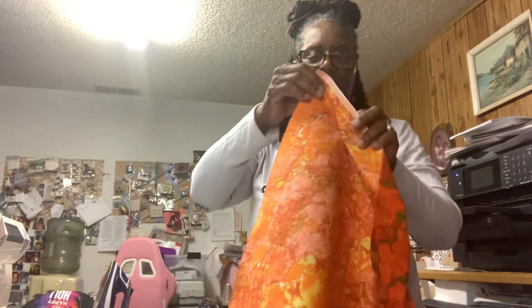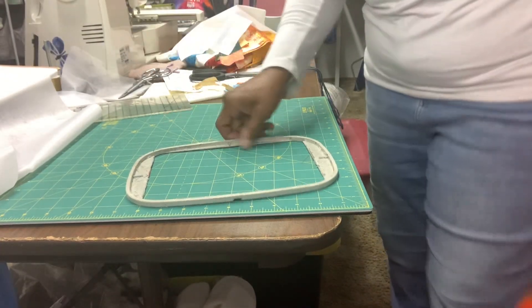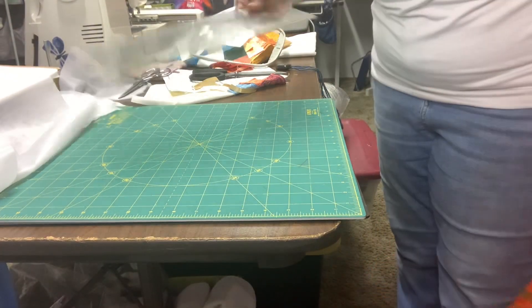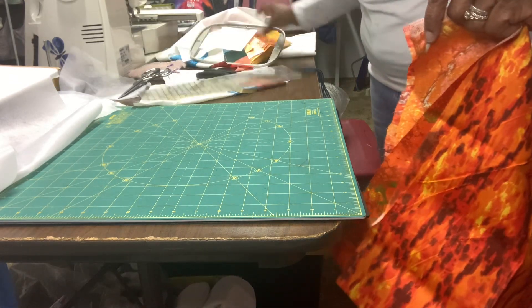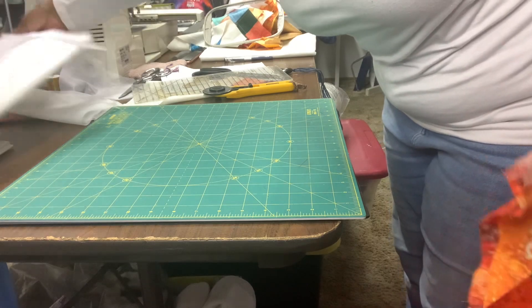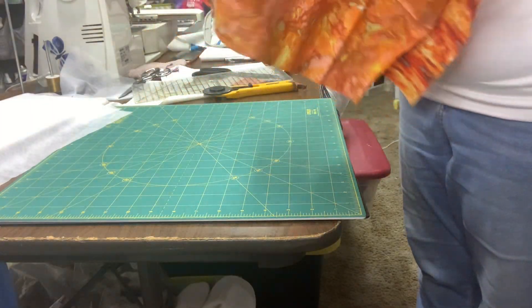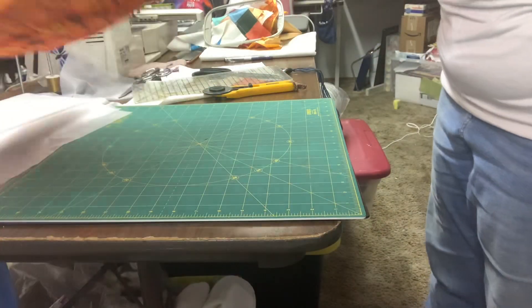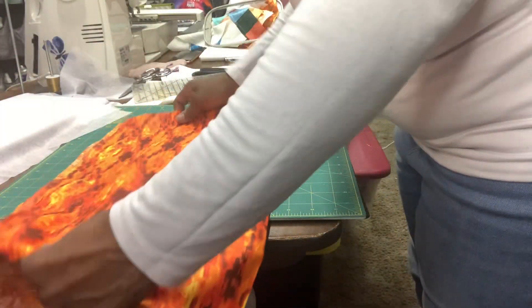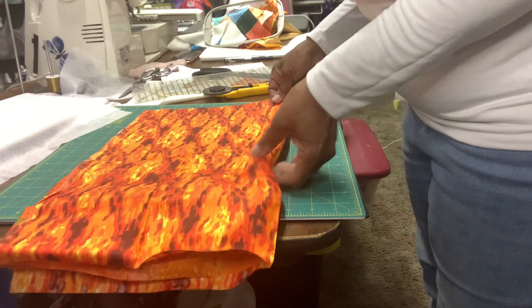I have my two fabrics pressed and I'm going to put them together, then show you how I'm going to cut them. I have a mat right here, a ruler, and a rotary cutter. I'm going to take the fabric where I pressed it on the two sides, since I'm only going to use a little piece for right now. I'll fold it up and cut off a six-inch piece right at the fold.